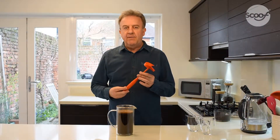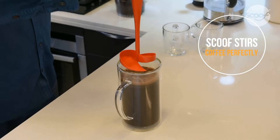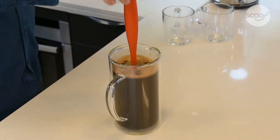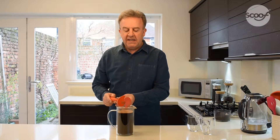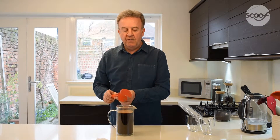Scoof is perfect for stirring cafetière coffee. All you need to do is insert and as you go down it spins, lift up, spin, lift up — and the bloom on top of coffee that was not quite mixed in has now been perfectly mixed into the coffee, ensuring the flavour goes throughout the drink.